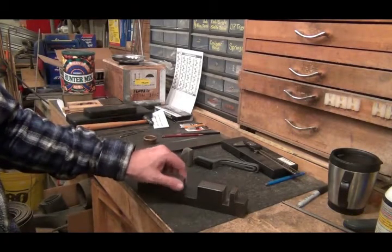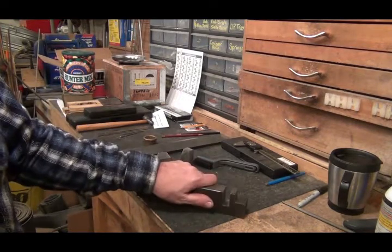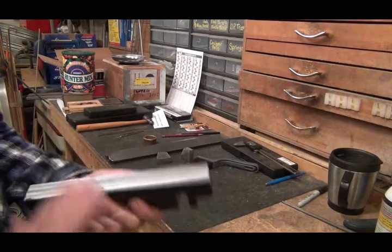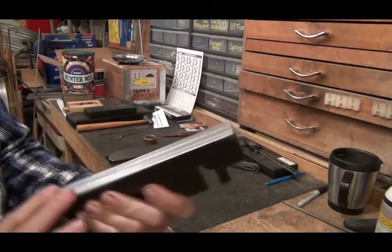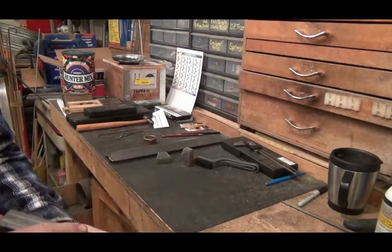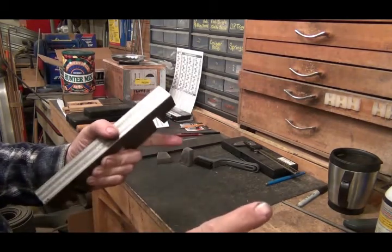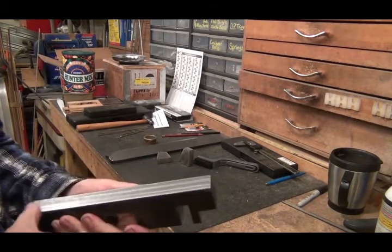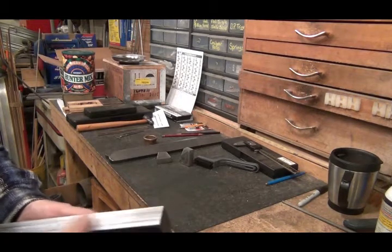Hello YouTubers, today we're back on the bullet swaging press. Yesterday after I did the video, the first thing I did was I milled the bottom side of this flat. Last weekend I trammed my mill and it had been about 15 thousandths out in about 8 or 10 inches, which was pretty bad. I've got it within about a thousandth to a thousandth and a half out of tram.